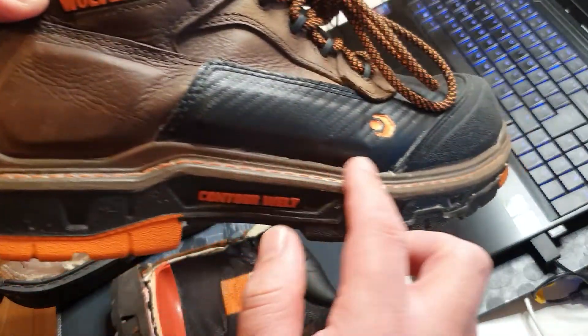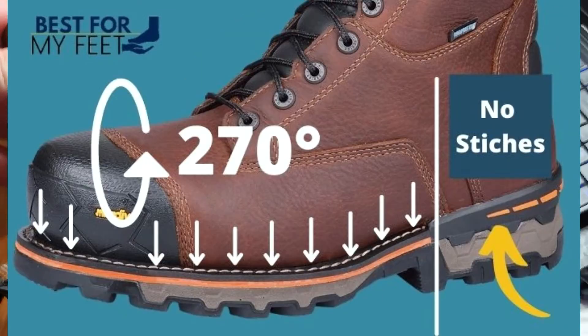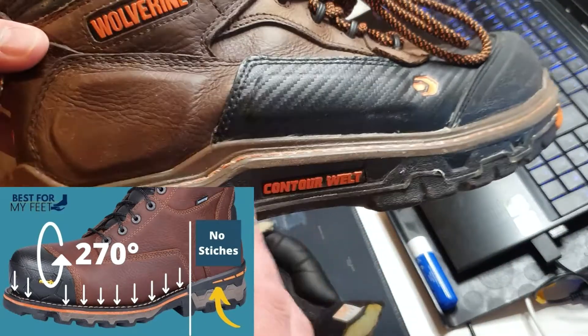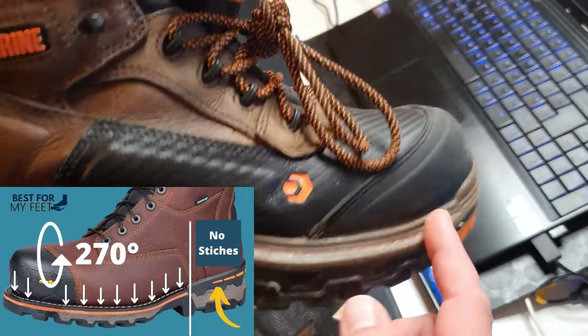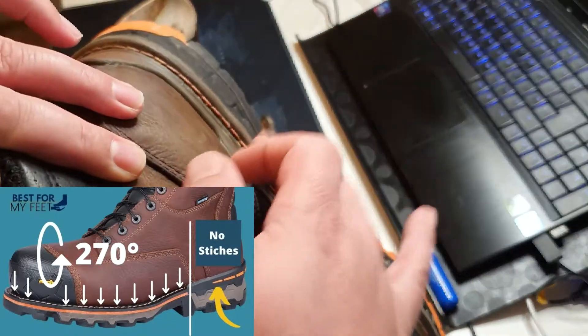You have two different ones. You have the 360-degree like this boot, and then you have another option — another method — which is the 270-degree Goodyear Welt. That goes from one side of the heel, all the way around the boot, on the front of the boot, and ends on the other side of the heel.